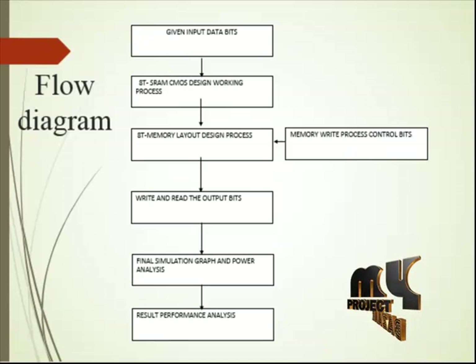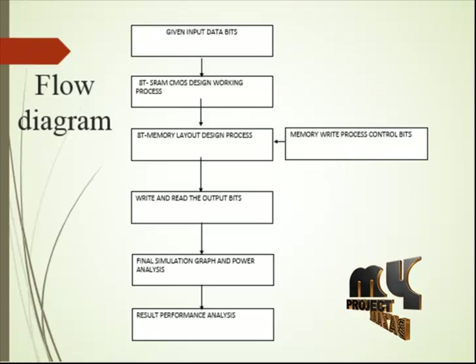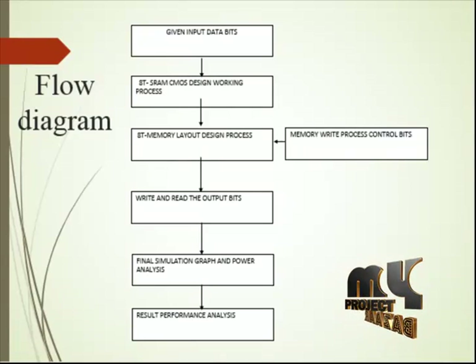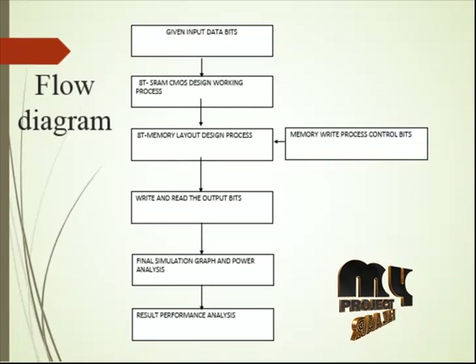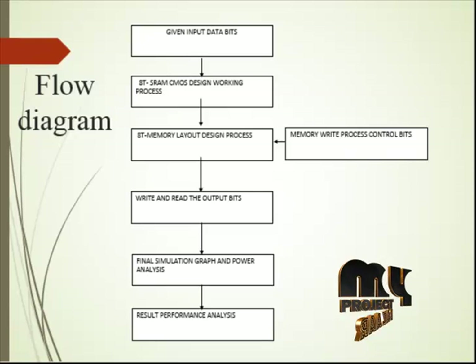We are using the read bit line functions. This header decoding and sensing scheme reads the stored data very fast through a consistent combination of RBL cells, reducing overall leakage power consumption. The stored data must be read from the read bit line in the SRAM. We can write to memory and read back the data.